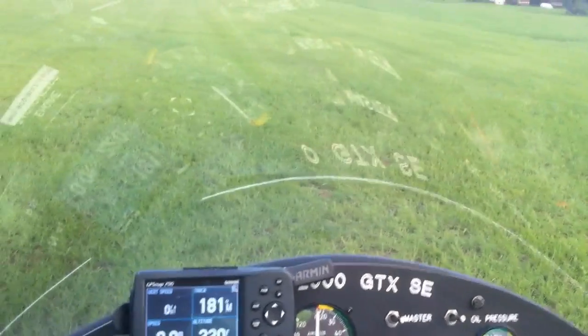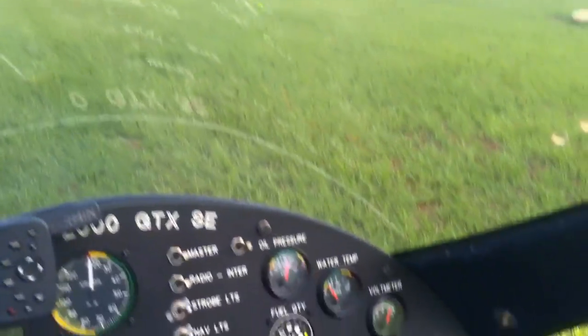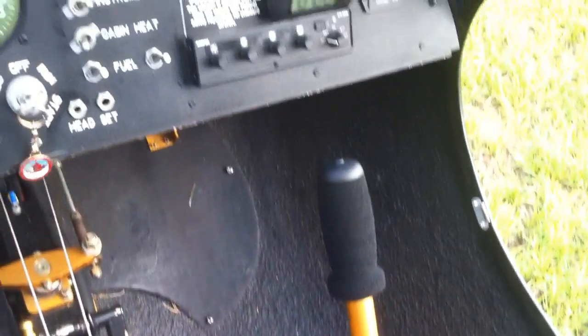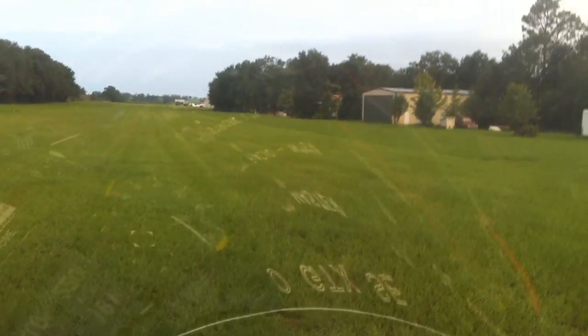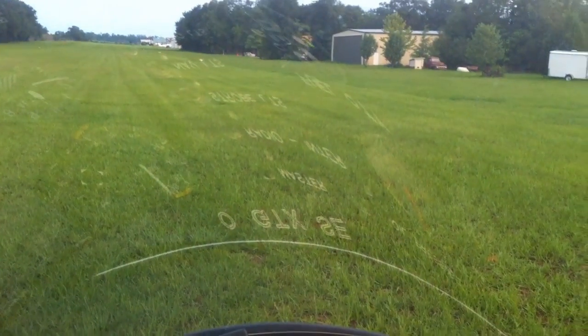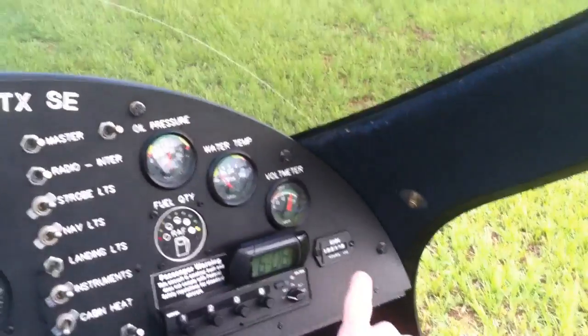No loose seat belts. My shoulder straps are tight. Undo the gust lock down here at the bottom. Stick in the full forward position. 1300 RPM — that's good for the engine here. Everything else looks good. I'll go ahead and begin pre-rotating.